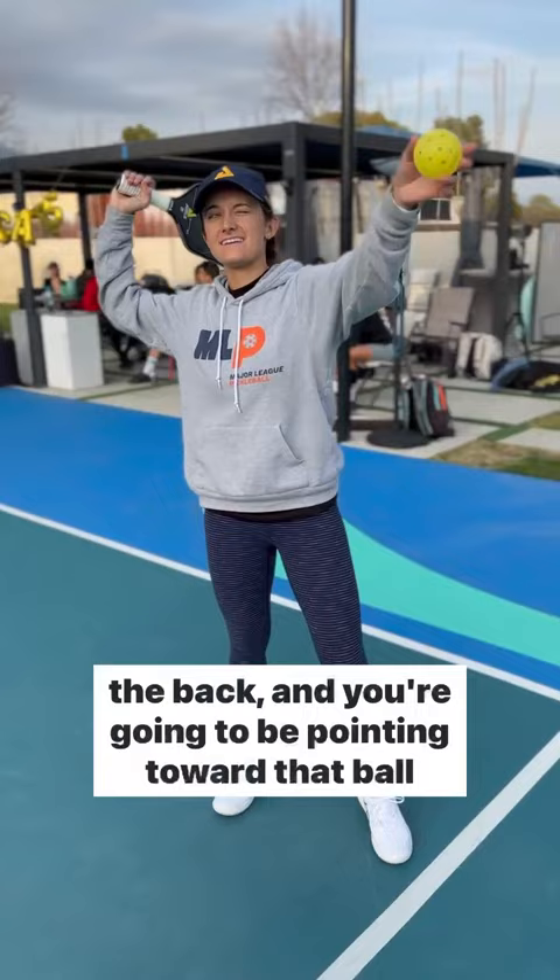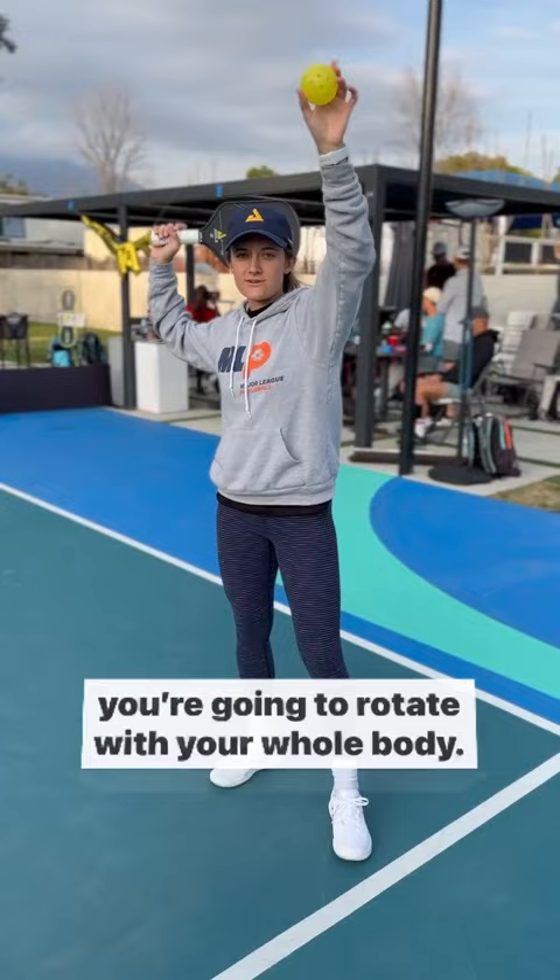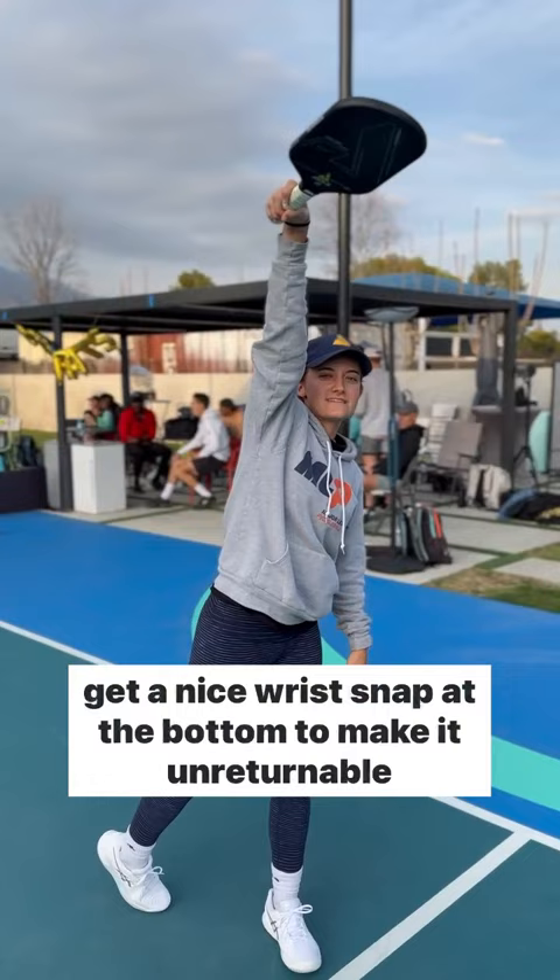Last step is actually contacting the ball. So you're in this ready position, this trophy position. You're going to rotate with your whole body from on top, rotate, contact the ball, reaching, and then you're going to get a nice wrist snap at the bottom to make it unreturnable.